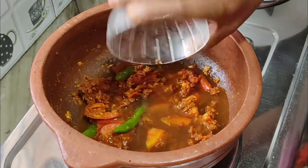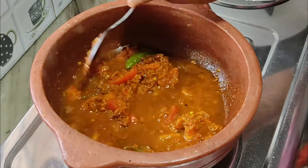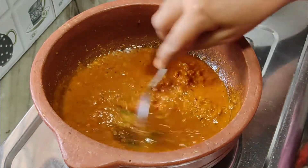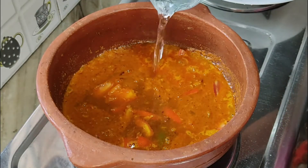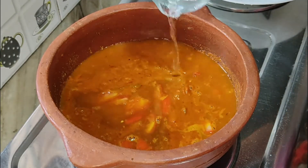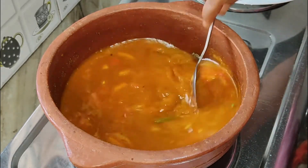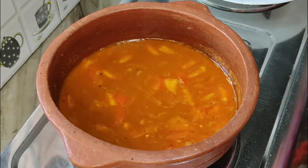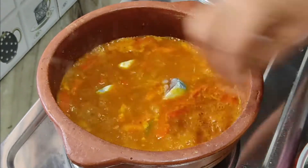Now add the tamarind water. Mix in 1 tsp salt. Pour 2 glasses of water and bring it to boil.